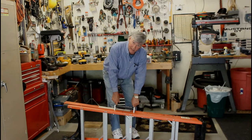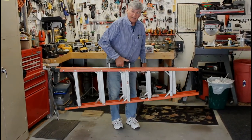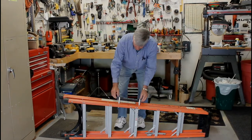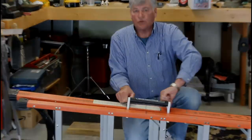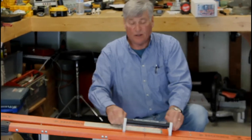Before we tighten down the thumb screws, we're going to pick it up and make sure it is completely balanced. Then tighten down on the thumb screws in order to keep the handle in place. Once you tighten these thumb screws, that's it — the ladder handle stays on and never goes anywhere else. You don't take it off between uses.